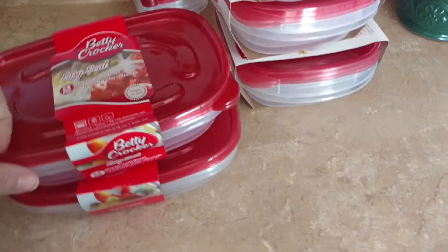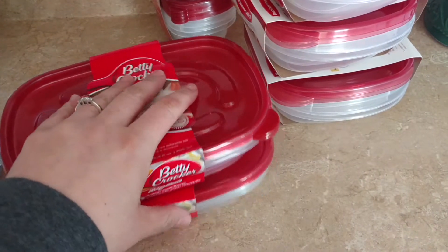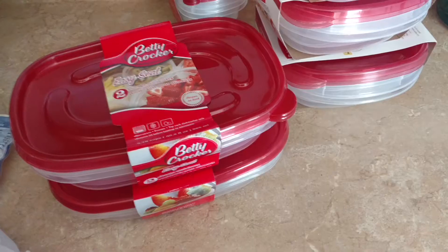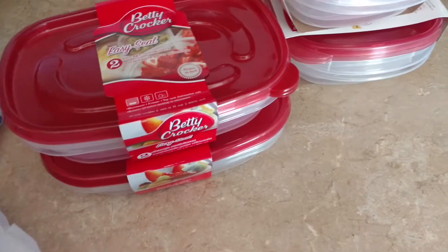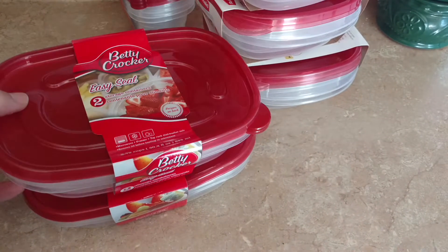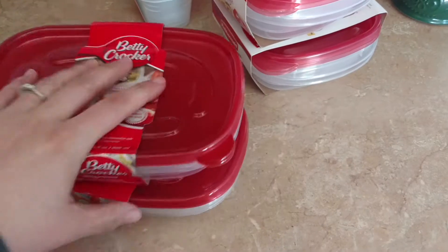Sorry for that long introduction, but I'm jumping right into it. The first things I'm sharing are these storage containers — some are Betty Crocker, some are Rubbermaid. I got two sets of Easy Seal storage containers, 3.79 cups, the rectangular kind. I have a big calendar on the fridge and I meal planned for the entire month, and now I'm meal prepping for me and my husband for the week for breakfast and lunch. This week we're having breakfast casserole three days and low-carb pancakes and sausage two days, so these containers will work perfectly for that.